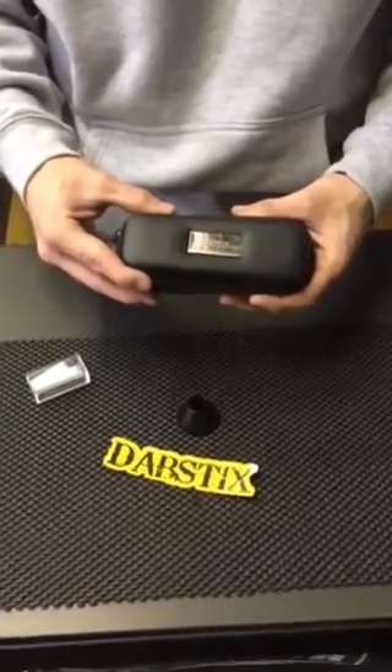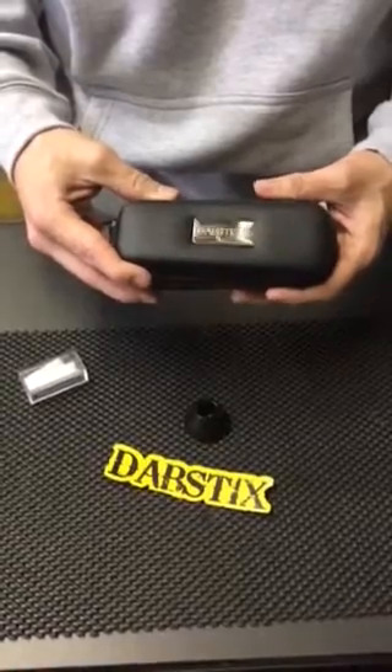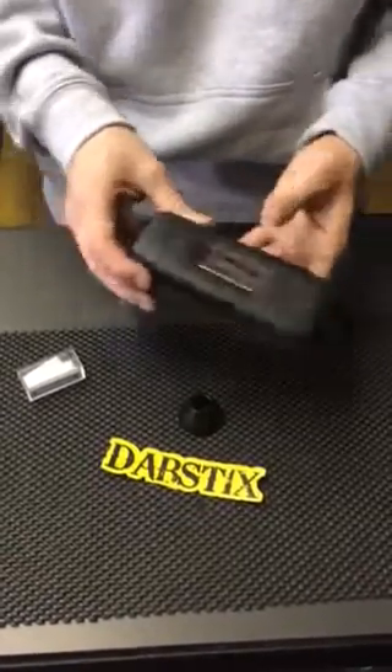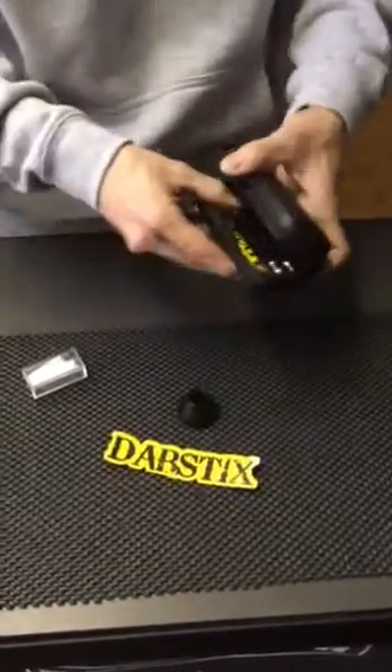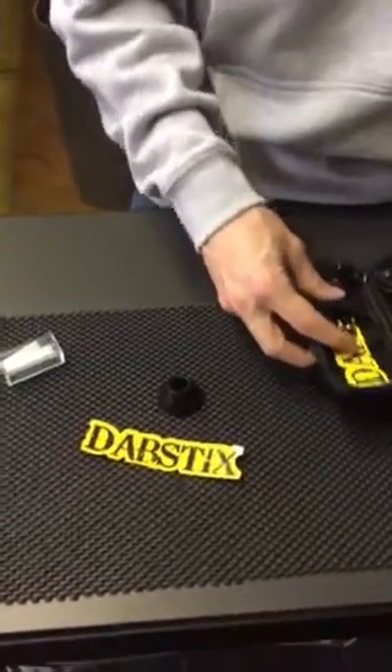What we're going to talk about today is how to properly unpack and start up your Dab Sticks skillet kit. Skillet kits are known for being a lot more discreet than our glass globe kit — they kind of look like an e-cigarette, so if you're somewhere where you're not supposed to be dabbing, this is probably the best one for you.